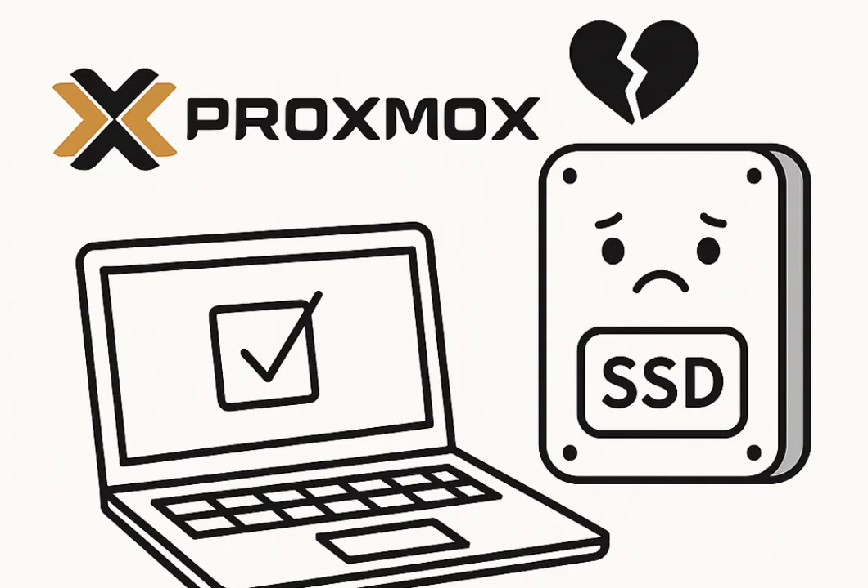Write amplification from default logging is pretty negligible. Write amplification is basically how much data the SSD controller actually writes internally for every bit of data you tell it to write — background stuff like garbage collection and wear leveling adds up, and high amplification means faster wear. But for typical logging, it's not a huge factor on decent drives. However, the actual risk of disabling logging is significant. One user warned: making these changes won't break anything today, but they are landmines for future you. Logs are vital for troubleshooting, especially in complex Proxmox setups — turn them off and you're flying blind when things inevitably go wrong.